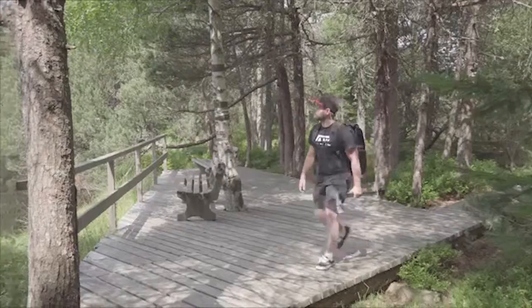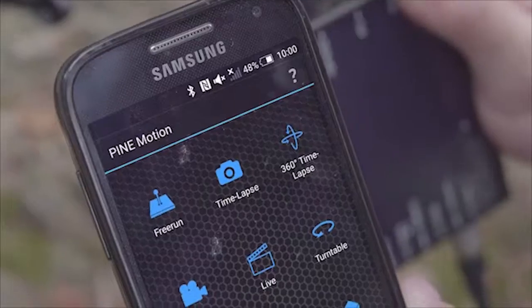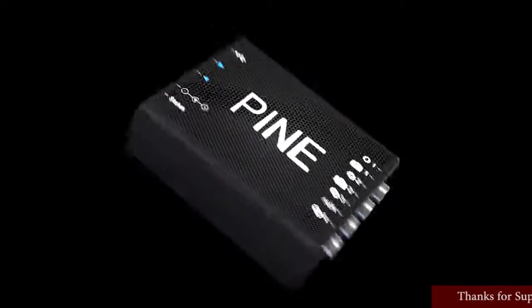We are Black Forest Motion and we created the most universal and flexible controller that will bring motion to your photography and videography applications. Introducing PINE. PINE is the universal tool for all your photo and video production needs.